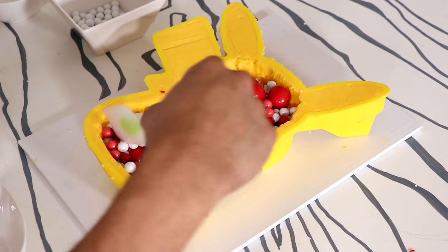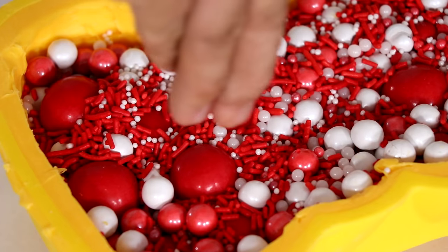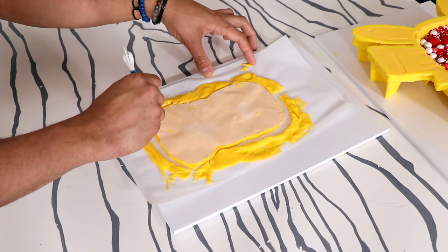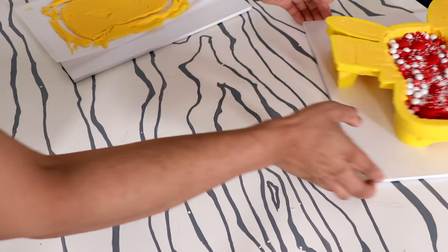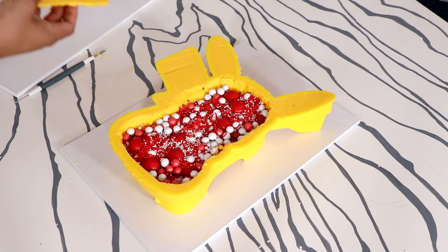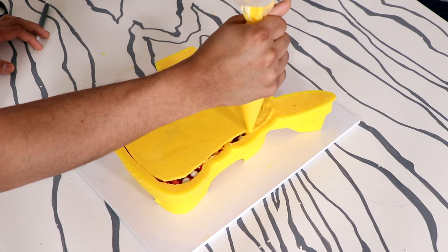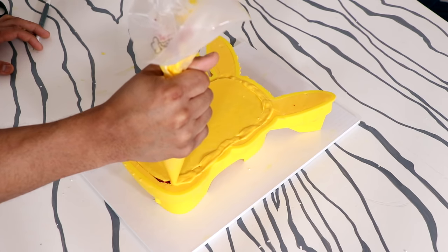Who's gonna eat all the sprinkles? Probably nobody, because they're just there for decoration — though you can eat them, I don't think any doctor would recommend it. After finishing adding all the sprinkles, I took the back piece of my Pikachu, separated the edges, grabbed my Pikachu mold, placed it on top, and used some white chocolate to cover up the edges.